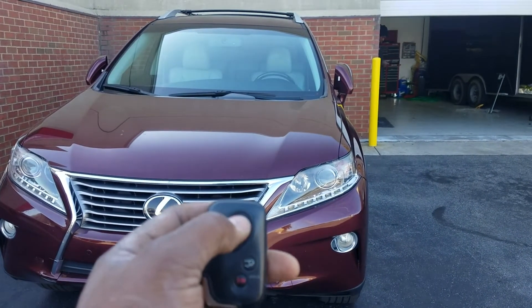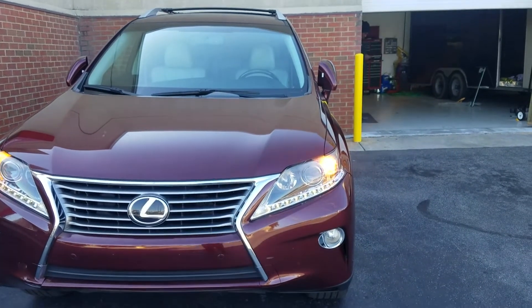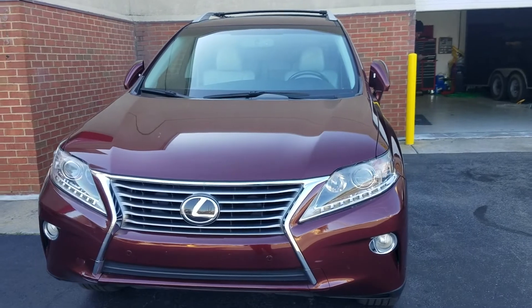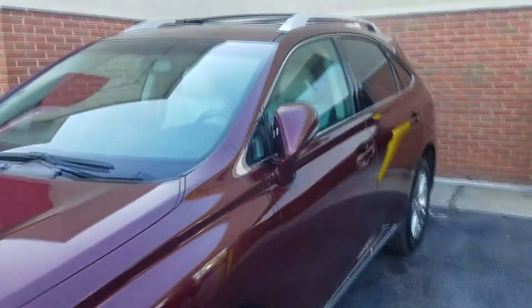Let me show you that remote start one more time. And there you have it. Make the call or stop by — it's just that simple.